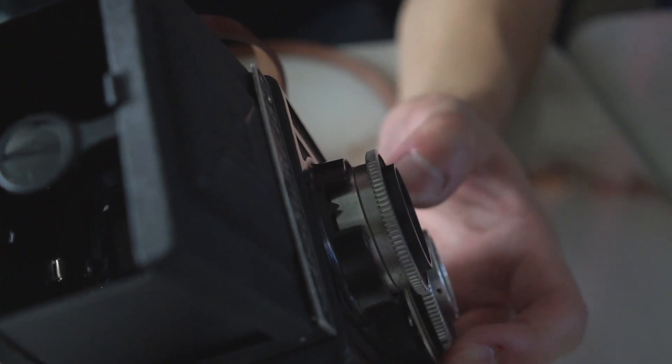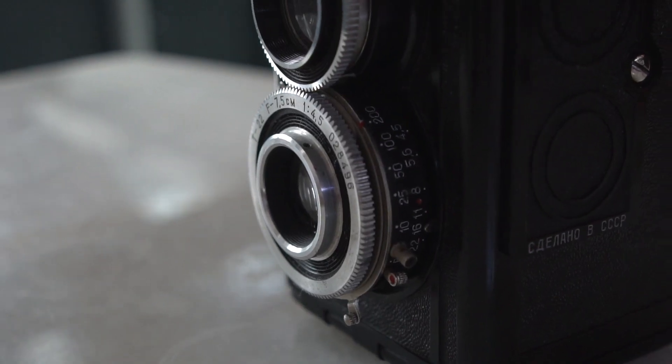Hey film friends, today we have another episode of a test roll, this time with the Lubitel TLR.